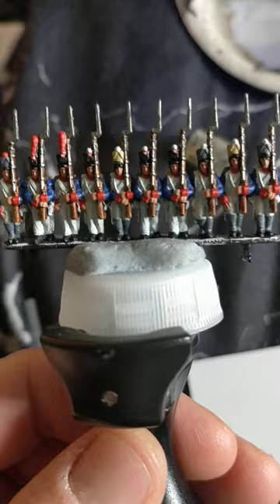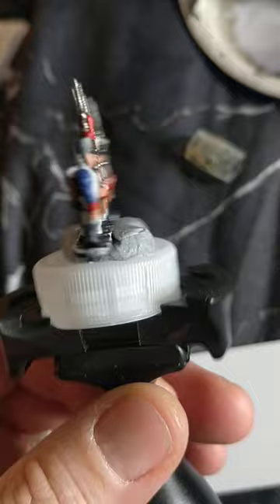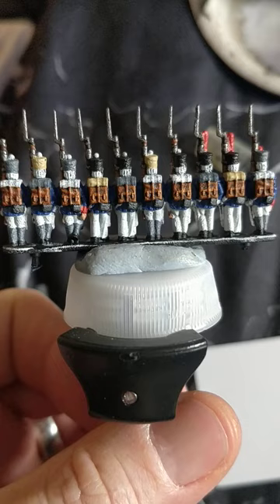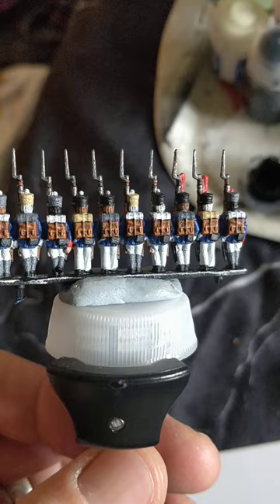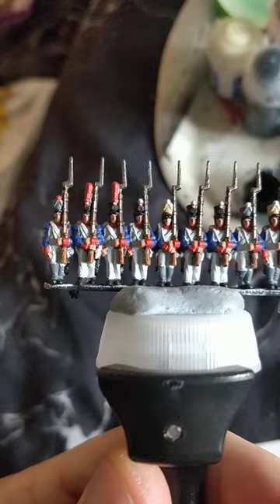Games Workshop's Evil Sun Scarlet for the plumes, cuffs, and collars. And there are just a couple of bits around the back — a couple of cuffs that have snuck out. I've gone with Games Workshop's Mournfang Brown for the bayonet scabbards, and the grenadiers have done theirs as black. I've also taken the opportunity to get some of the hair done and to cover up any minor blips.